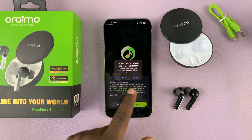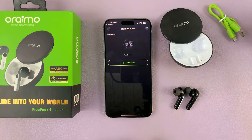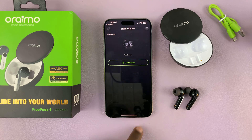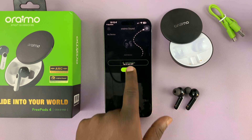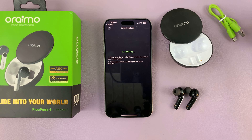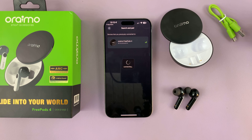So there's the app. Let's go ahead and allow, then agree. It's going to give you a list of every device you can connect, so just tap on that. Tap on Add Device. Now since they're already connected, it's just going to automatically detect and add your Orimo Freepods 4. There you go — currently connecting via the app.